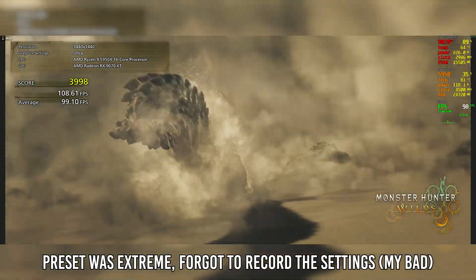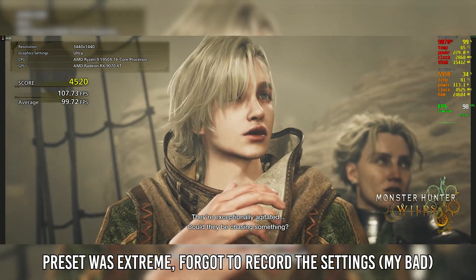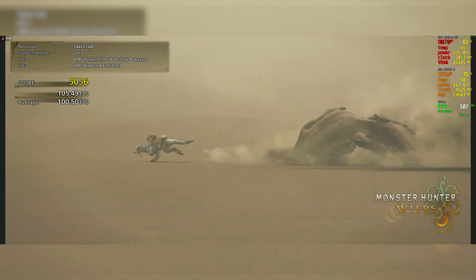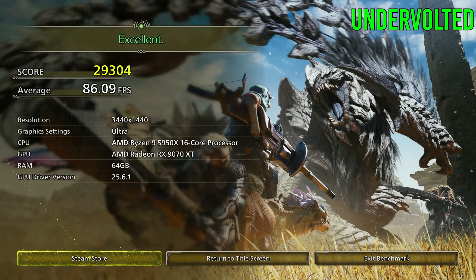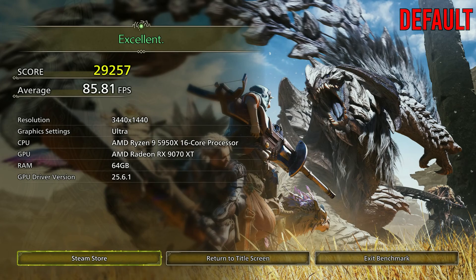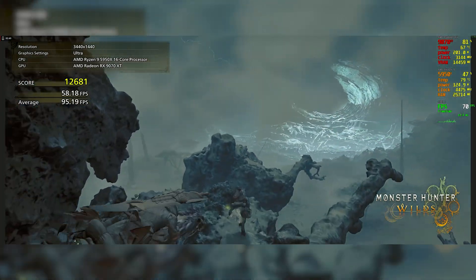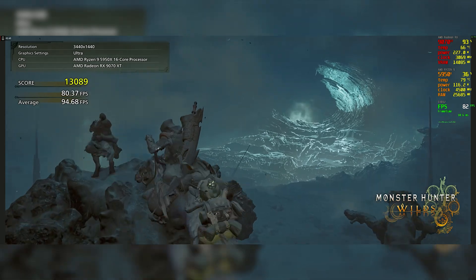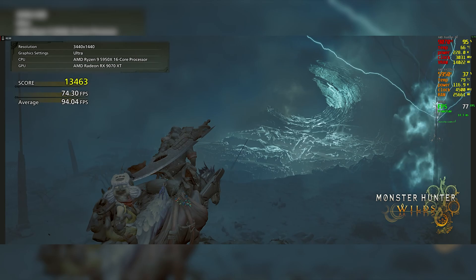Another surprise is Monster Hunter Wilds. I downloaded and ran this benchmark and got some interesting results. Ironically, doing an undervolt on Monster Hunter Wilds actually gave me higher performance. Playing at stock I got about 86 FPS with a score of 29,300, but without the undervolt the FPS is actually lower. I have no idea why, but it seems Unreal Engine 5 games actually appreciate the undervolt — I consistently see higher performance in UE5 titles compared to others.